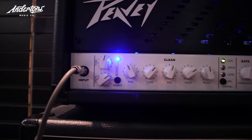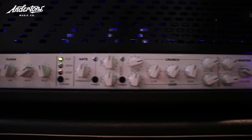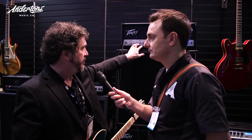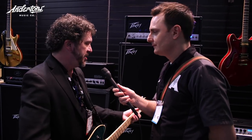First off, this clean channel - it took about 18 months to get the clean channel correct. The thing about clean channels on heads that people don't usually know is that they're rarely actually designed specifically for that head. Generally it's more or less a Deluxe clone, which is an open back cabinet, and that's why people are usually kind of unimpressed with clean channels on heads. Not only was this clean channel developed for this head, it was developed for this cabinet.